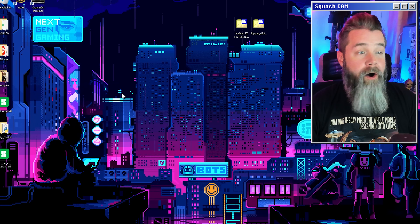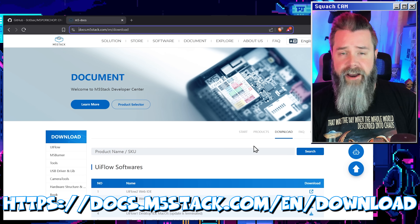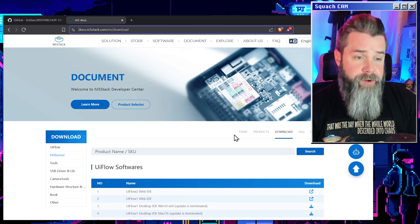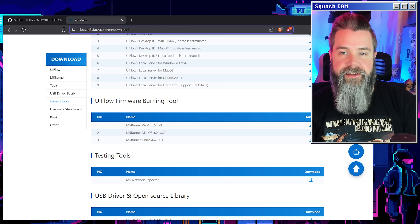So here we are down at the desktop. All you've got to do is download M5Burner. If we load up docs.m5stack.com/en/download — you can also just Google M5Burner, it's super easy, the link will take you right here. All you have to do is scroll down to Firmware Burning Tool, find your operating system, click Download, and install it. It literally couldn't be easier.